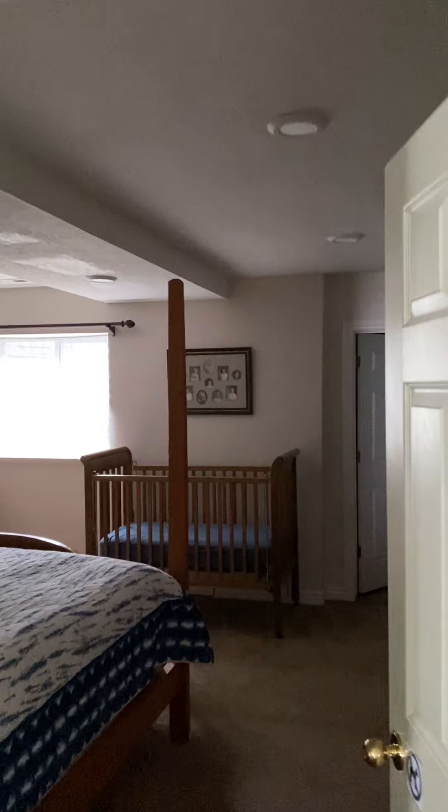Over here in this bedroom you have the fur-down right here. If you need to cut a hole here to do what we need to do, so be it — it is what it is. Just let the homeowner know before you cut it.